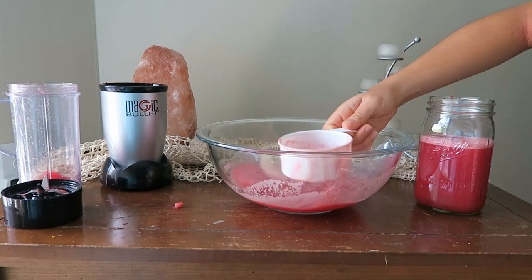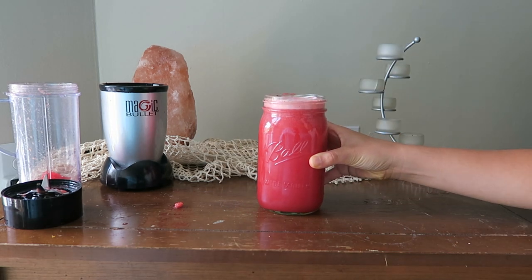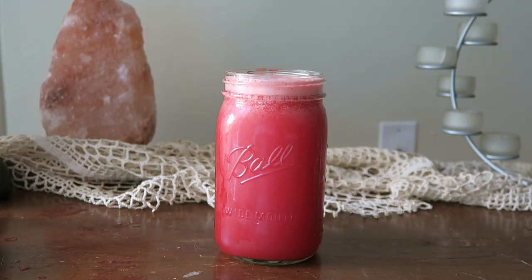This is actually a good recipe to do if you have a bad watermelon, so you don't have to eat the mushy watermelon texture but you can still make delicious and sweet watermelon juice.